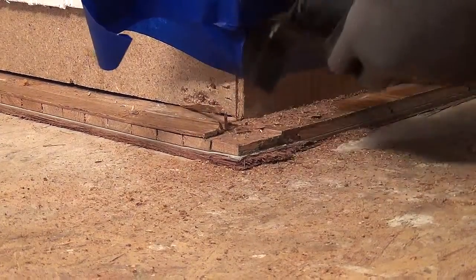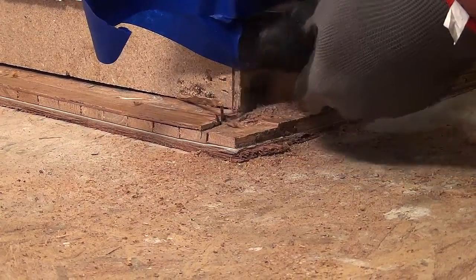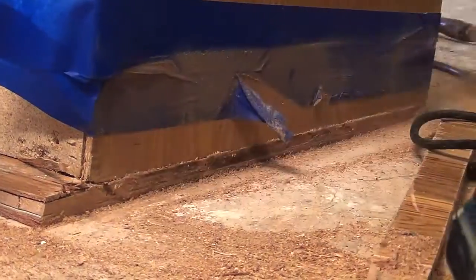The toe kick saw won't get everything, especially corners and other problem areas. This is where a multi-function tool can come into play, or the old hammer and chisel trick. Pretty slick, isn't it? We thought so.